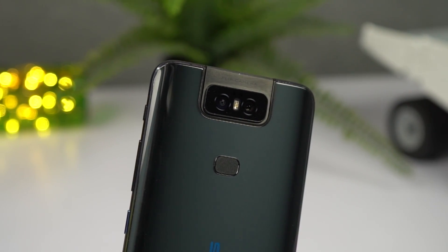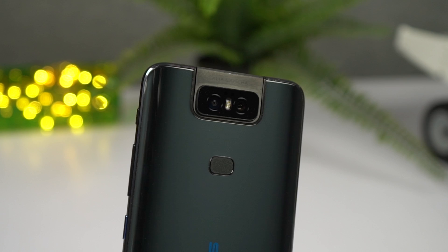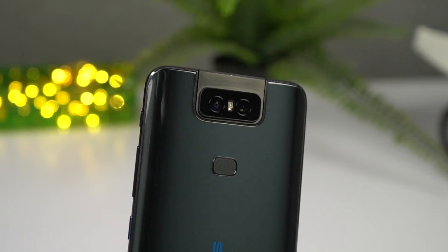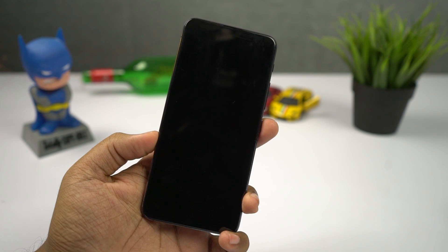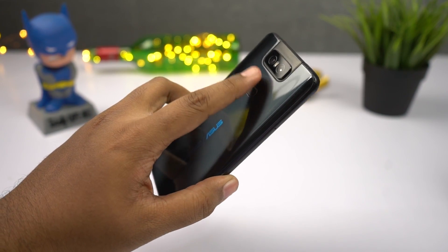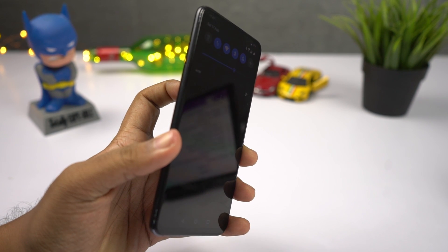Asus cut down cost by using a regular fingerprint scanner instead of an in-display one, so the fingerprint scanner is on the back. It's kinda small but fast and usable. You also get a nice gesture to pull down the notification bar by swiping down on the fingerprint scanner, which is pretty cool.